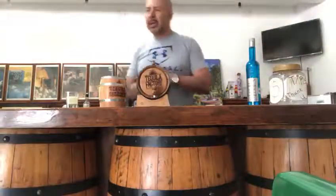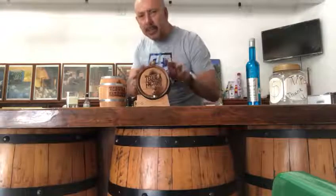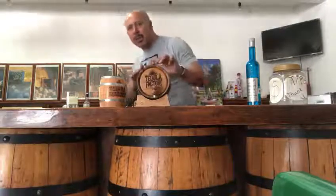Good afternoon, Fernando here at the tequila factory. We're not open today — I don't know when we're going to be open. But I did want to talk about this little barrel. This is a two-liter barrel, ladies and gentlemen.